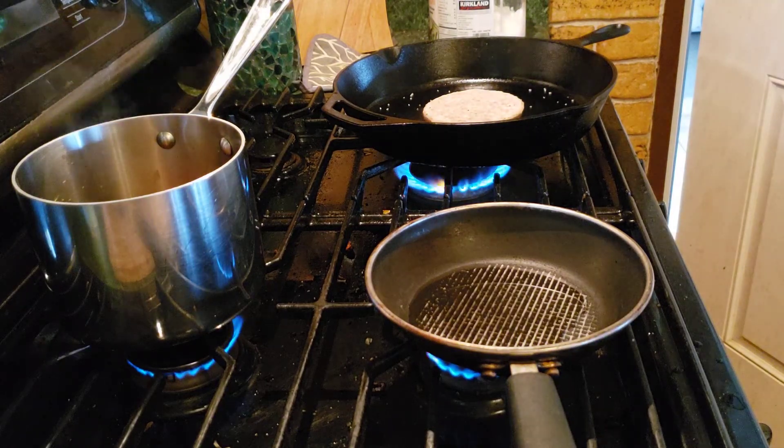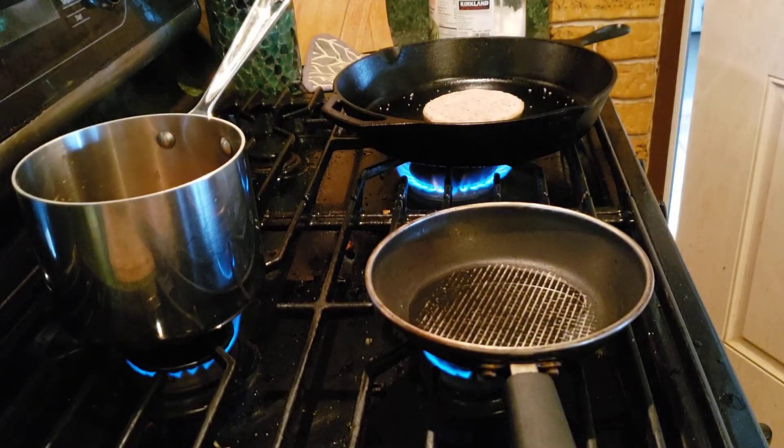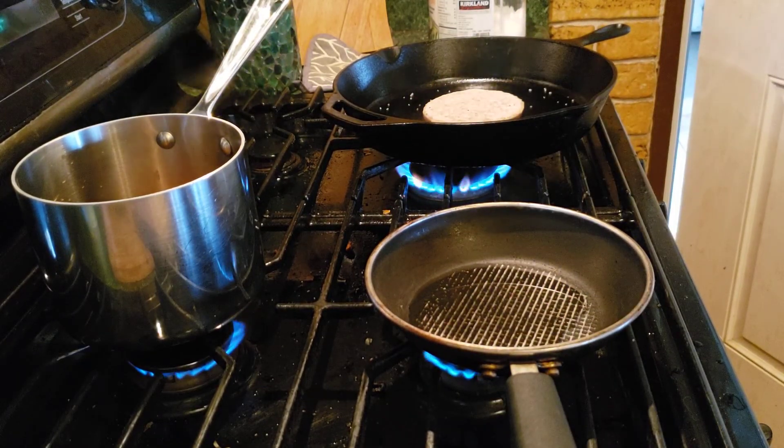I should probably do the egg now. Probably should have done the patty way before this. We're just gonna do one egg.